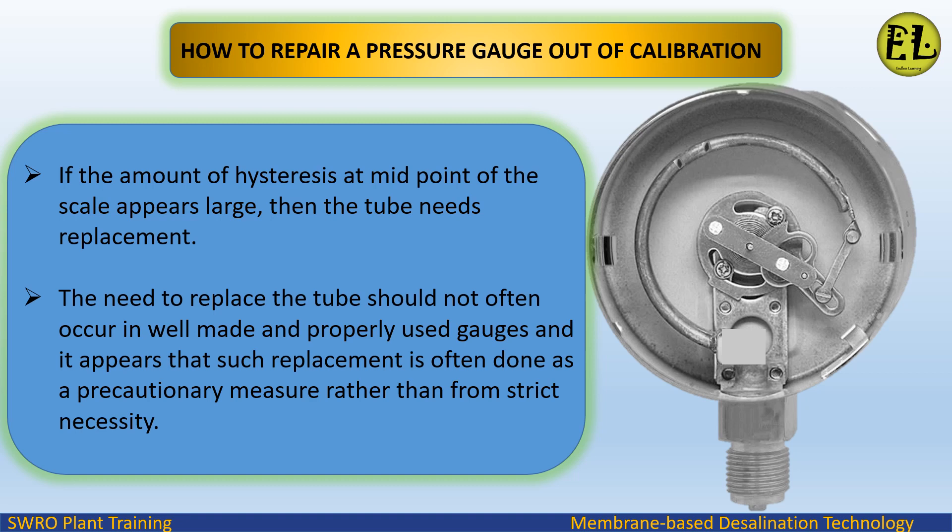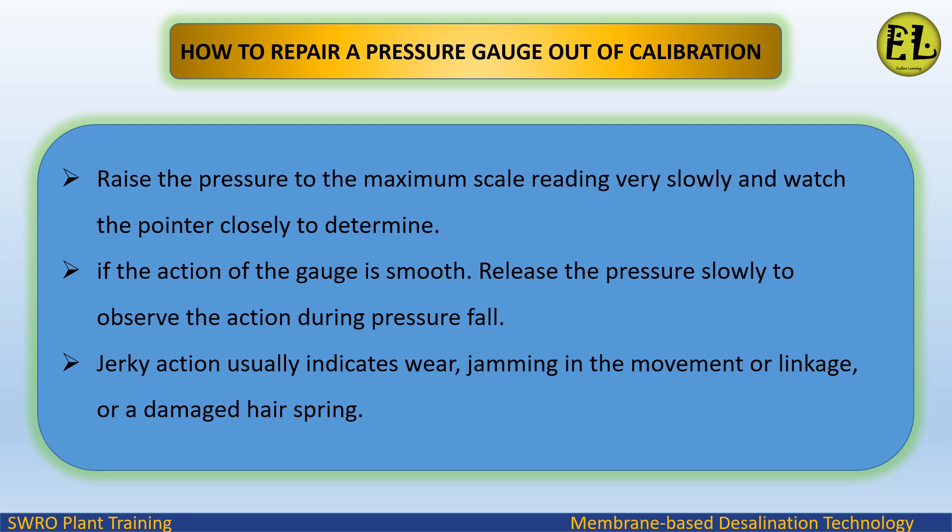The need to replace the tube should not often occur in well-made and properly used gauges, and such replacement is often done as a precautionary measure rather than from strict necessity. Raise the pressure to the maximum scale reading very slowly and watch the pointer closely to determine if the action of the gauge is smooth. Release the pressure slowly to observe the action during pressure fall. Jerky action usually indicates wear, jamming in the movement or linkage, or a damaged hair spring.